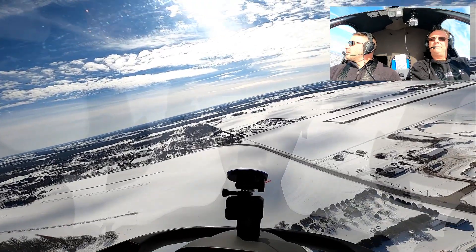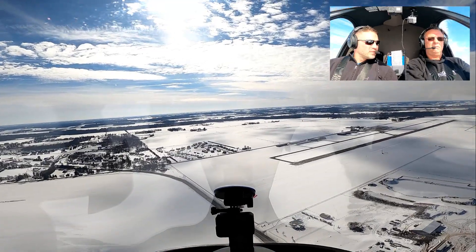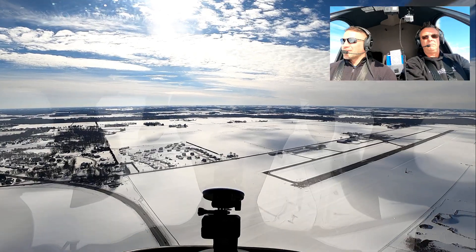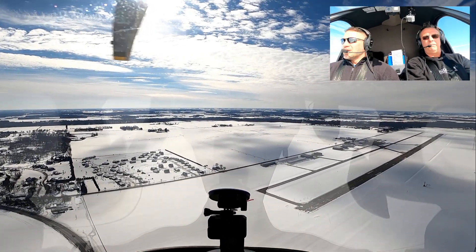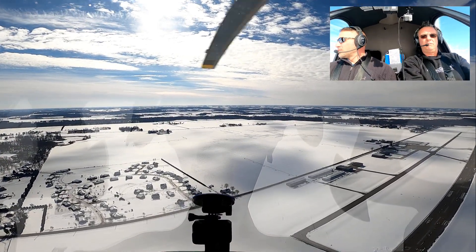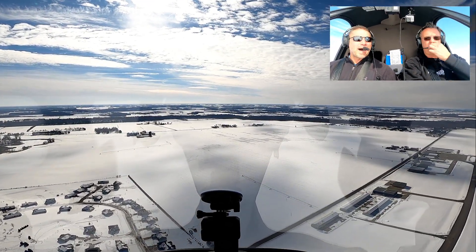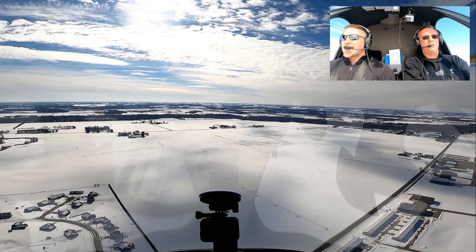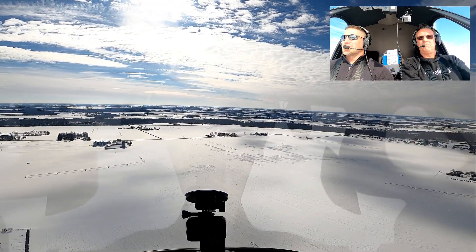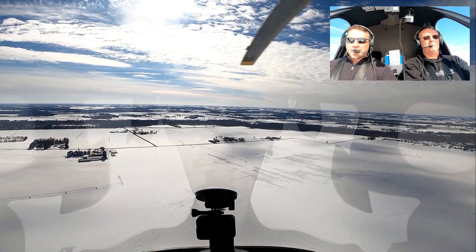I think this is more of an advanced maneuver, not necessarily something that I would show a private student. For a private rating you're looking for mainly straight-in or the 180. But when we start doing commercial training, I'll show a couple different options to the student on how they can get into a spot — either extending the glide, delaying your forward airspeed, S-turns, or maybe even a 360 turn just to lose altitude right above the spot.